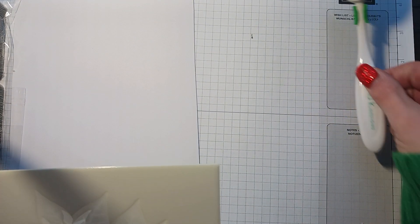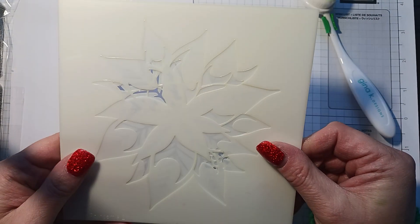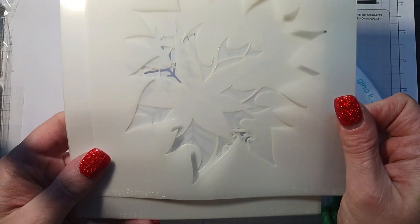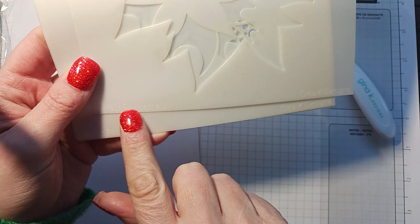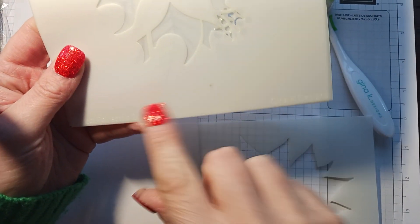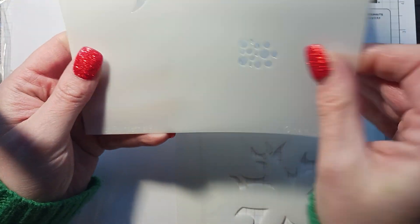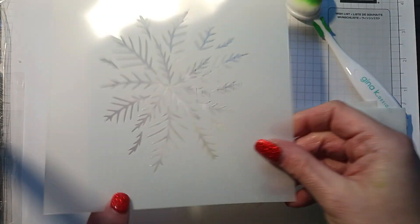Hi everyone, today I'm going to do the Perfect Poinsettia stencil by Gina K. It's a four-piece stencil, and she always has them labeled — you probably can't see it, but it says 'Perfect Poinsettia one, two, three, and four,' so you just line it up wherever it says down here on the image.